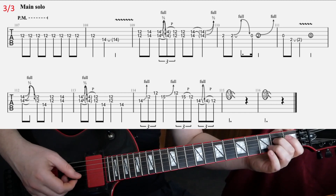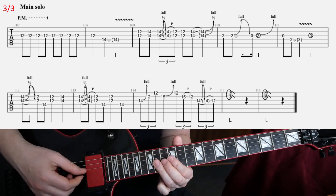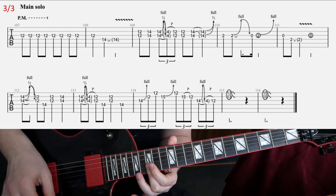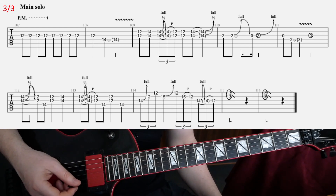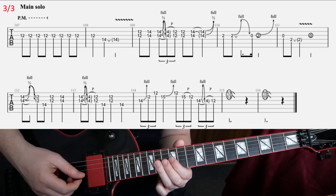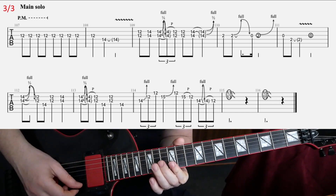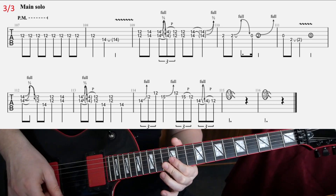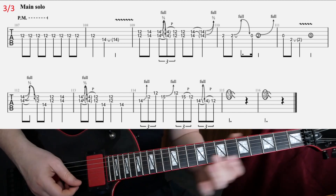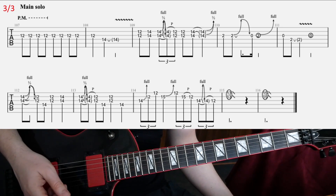And then the final bar — not too complicated. And then the second line. I think it's more or less the same as in the first solo, so I'm just going to play it slowly through it. That final part there is a bit different, but not too complicated. So that's solo two of 'The Memory Remains.'